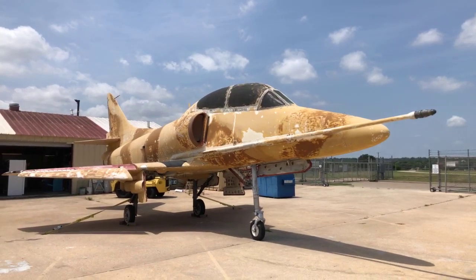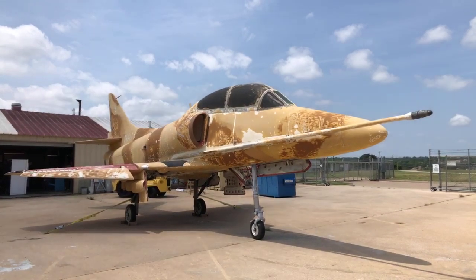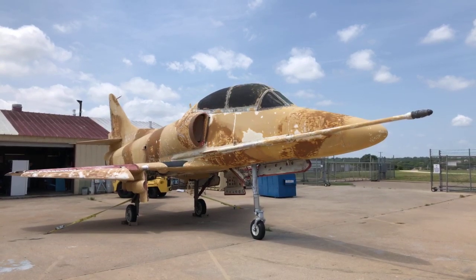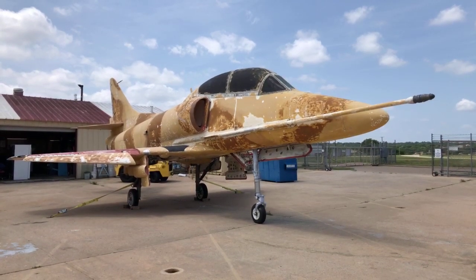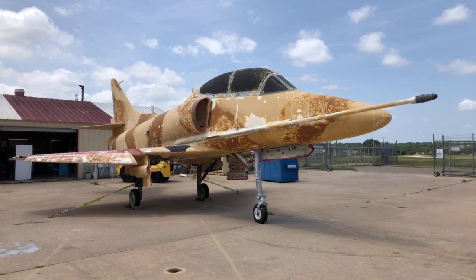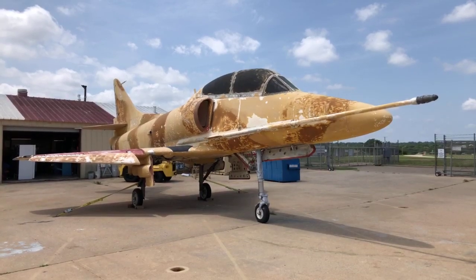We've got one other point to bring up. We talked earlier with Bill on the YF-16 and Kevin Renshaw on what he's doing — trying to mate up a new nose cone. We did a separate video of that this morning, and we'll be uploading that to our Facebook page.